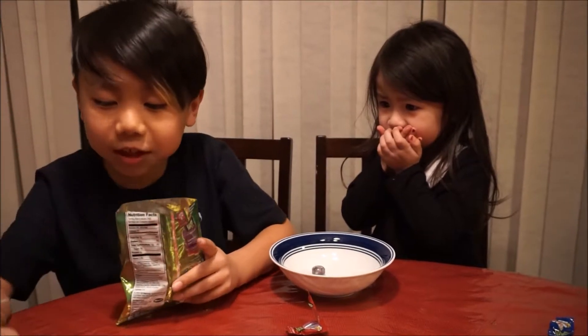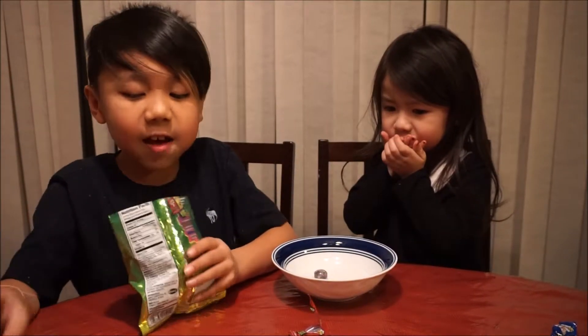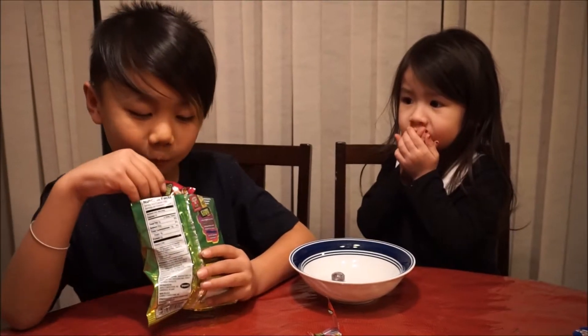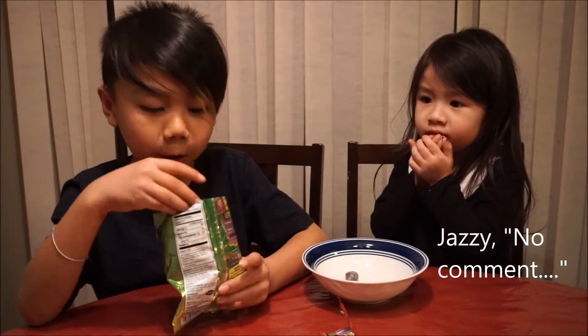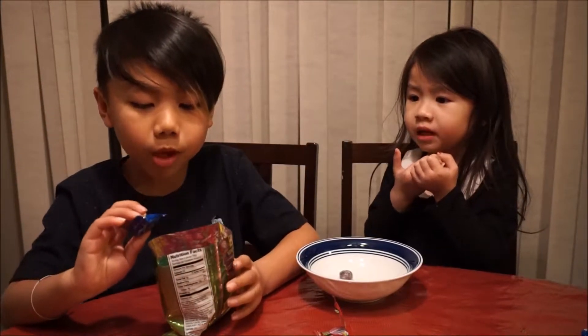Mmm! So if you get the sour taste out, the apple taste is really good. Mmm. It's a green apple. I don't want to try your apple. Let me put the salad. Lemon is a sour one — I know it. I'm going to try this. Sour.